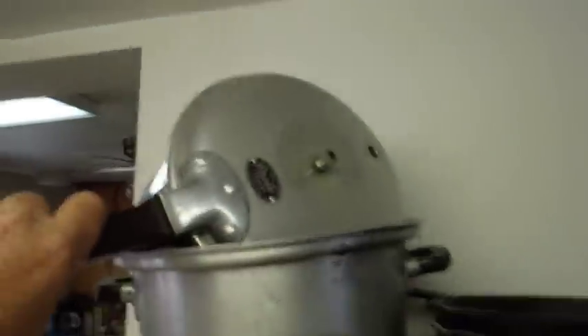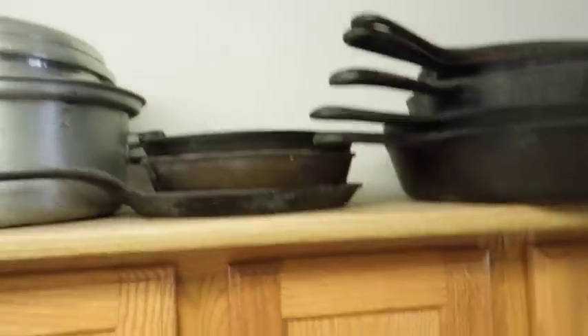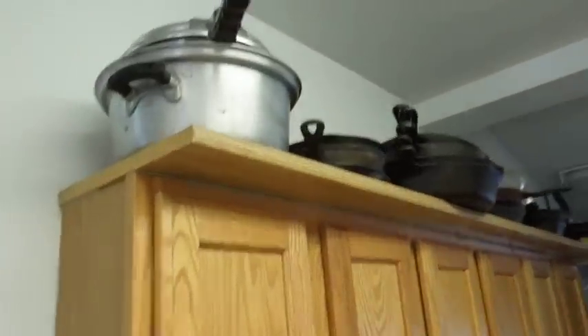Every once in a while I end up with extra pressure cookers. It's just stuff that shows up. That's the extra storage.